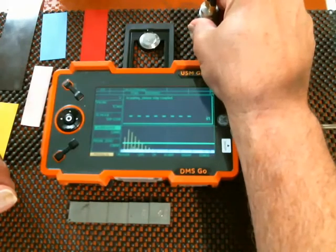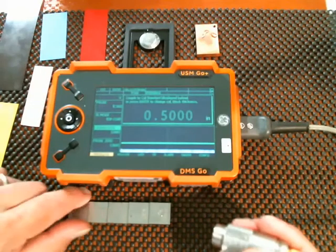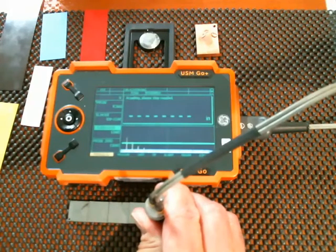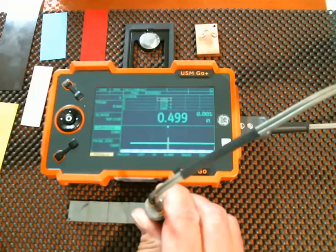Couple up on the velocity reference block. Complete. Now it says go to my standard calibration block, so I go to my five-step block, on the half-inch step. And I've completed the calibration.